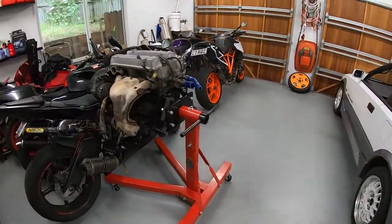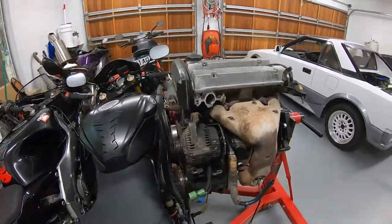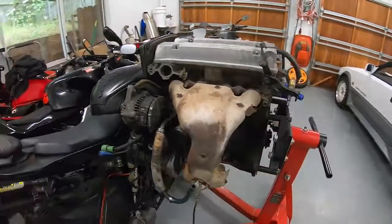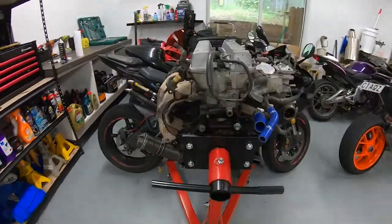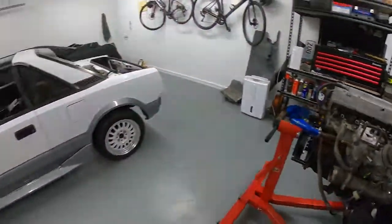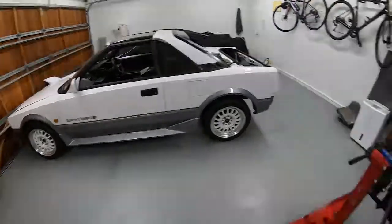We come to this beautiful thing — the motor on the engine stand. It lasted the night, didn't pop off. I'm really looking forward to actually cracking into this motor. The next few episodes on this car are mainly going to be focusing on the engine.